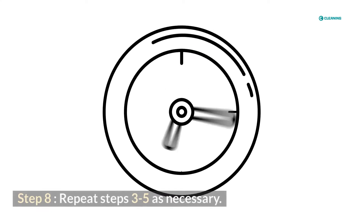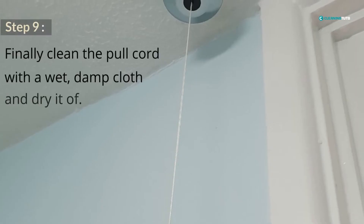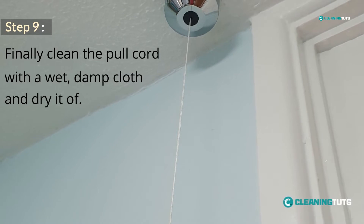Repeat steps 3-5 as necessary. Finally, clean the pull cord with a wet, damp cloth and dry it off. That's it! You've now successfully cleaned your light pull cord using toothpaste.